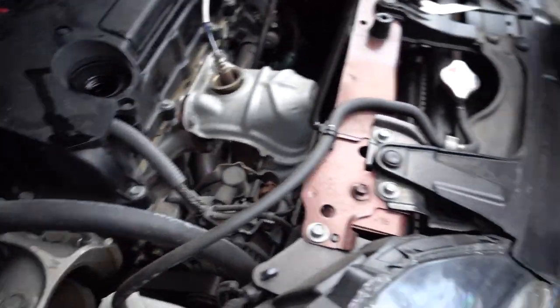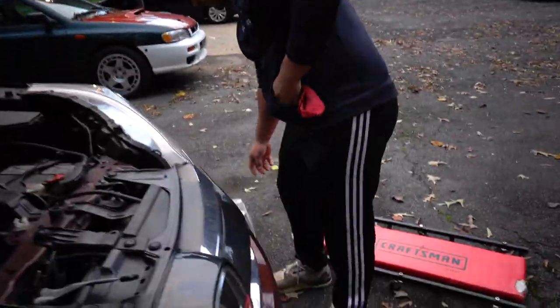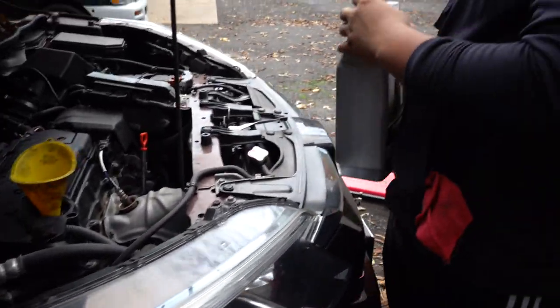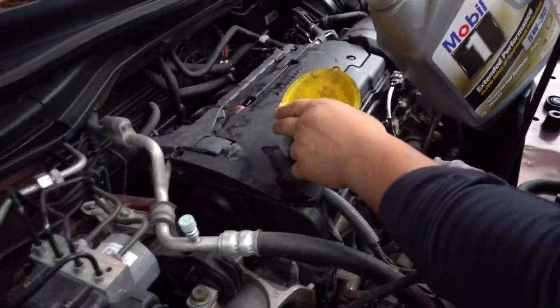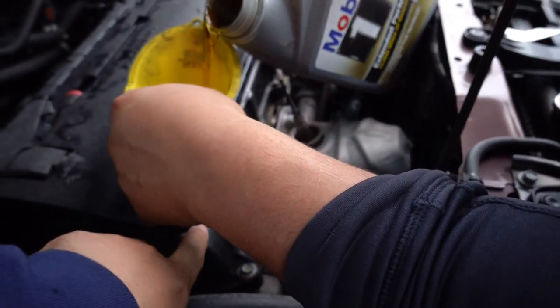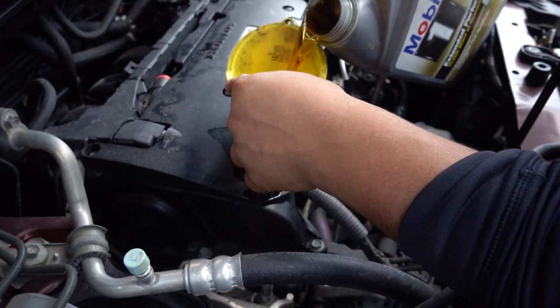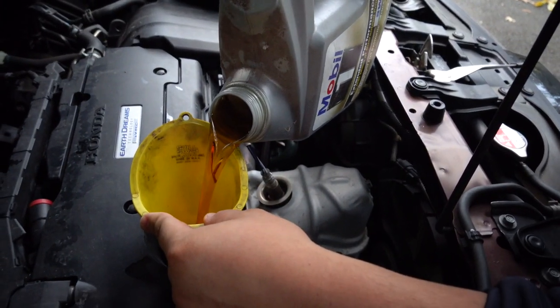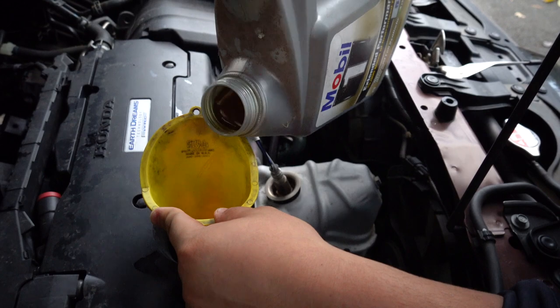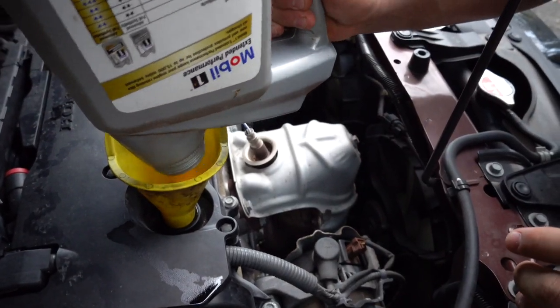All right, you're ready to start putting the oil in — just put the funnel in there. Dude, it's starting to rain, the sky is still blue! Let's hurry up. Luckily for you this car takes exactly five quarts so just dump the whole thing in there. Make sure you don't go too fast and always look under the funnel because sometimes it starts spewing out. Every drop counts!